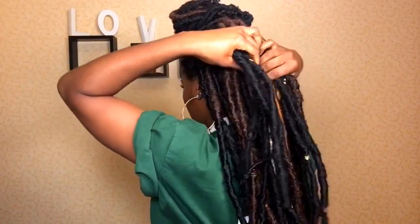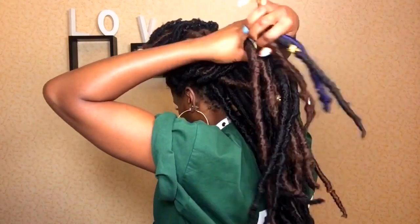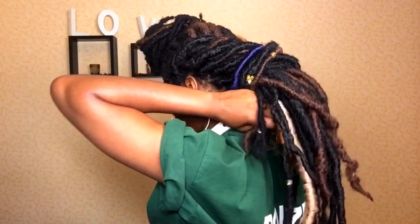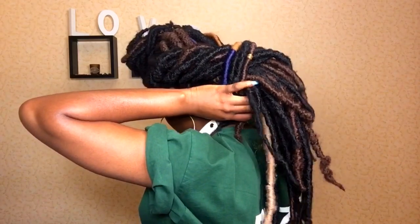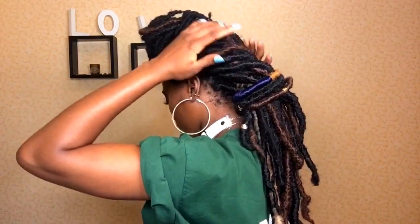For the next style, with my top bun still in place, I'm basically taking out pieces of hair from both sides of my head and wrapping them around each other — kind of like braiding but not really braiding. When I get to the part of my head where I want the braids to stop, I just take two strands and tie them up. You could also use a bobby pin to secure this, and it just looks really cute when you're done.